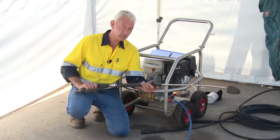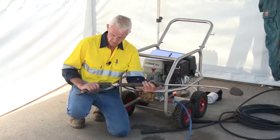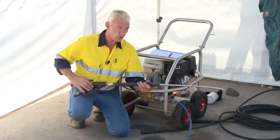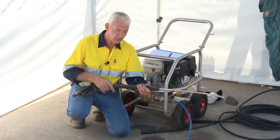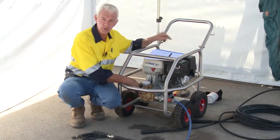Of course, if you need to stop and move, there's nothing wrong with letting the trigger go and moving. If there's a potential hazard occurring, let the trigger go immediately. But then you need to come back to the pump and release the pressure or turn the machine off.